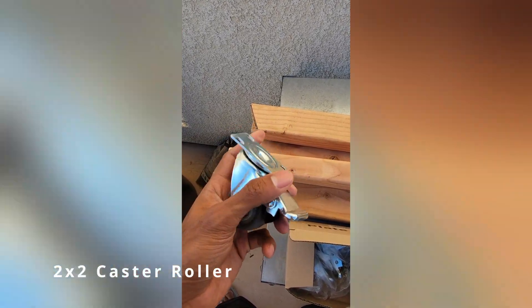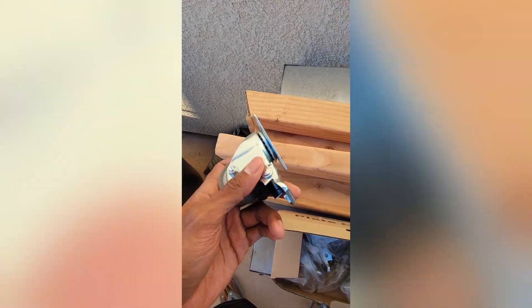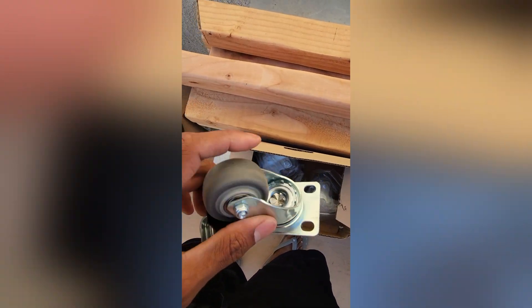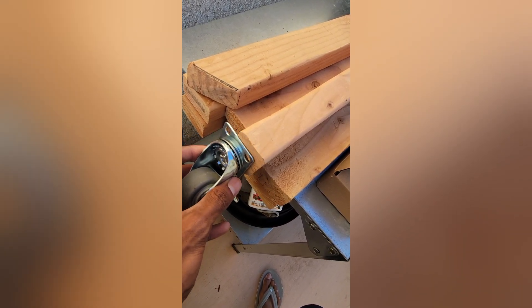This is the 2x2 caster. This one is beefy — I believe it handles 100 pounds per caster, so 400 pounds total across all four. It comes with screws and everything you need to install, which is really nice. It also comes with brakes. Now, if you have a 1x2 wood board it is not going to work — as you can see it sticks out. You need at least a 2x2.